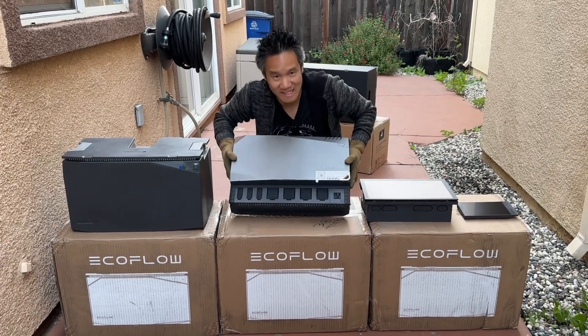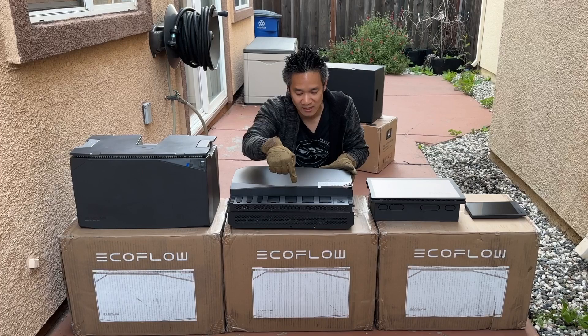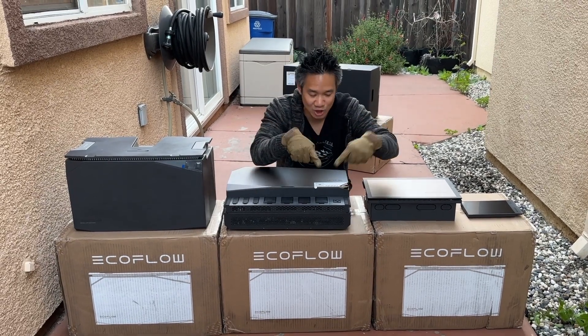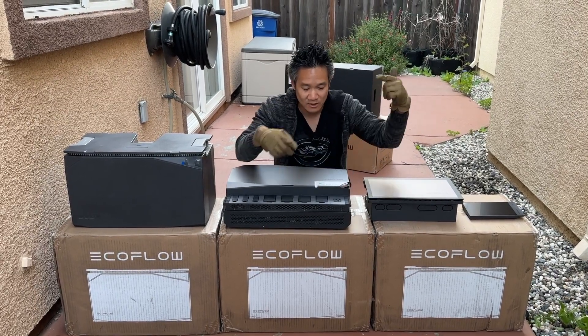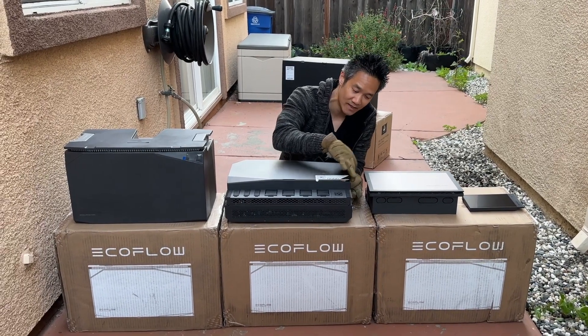You have the power hub right here. This is your central brain of everything. You got battery input one, battery input two, battery input three, so you can have up to three batteries. You also have solar inputs, alternate input, or you can have shore power input right here — that is from the grid or from your shore power. This is your input with AC. You also have an AC output right here, DC outputs, and also another AC output over here.